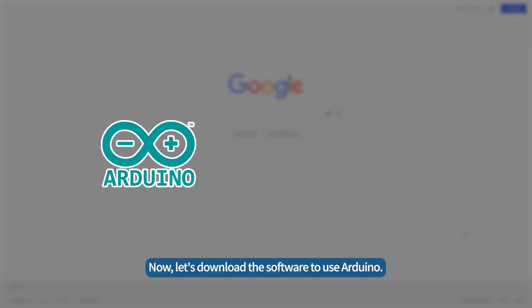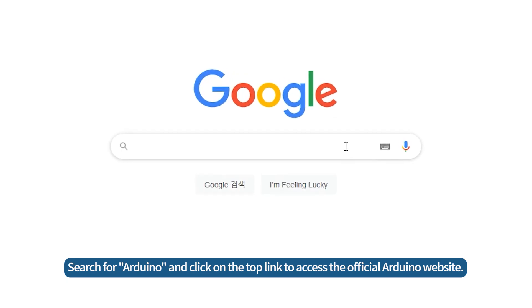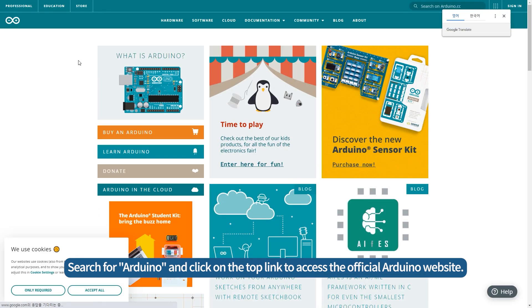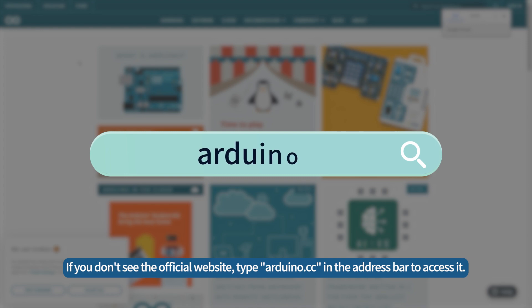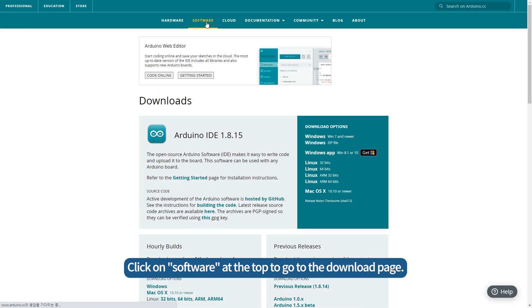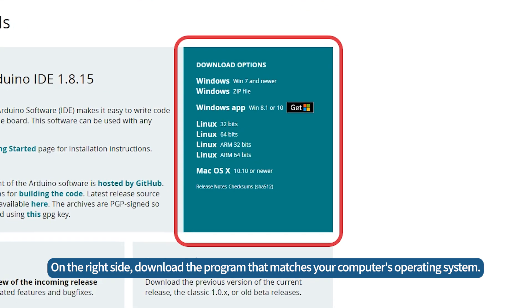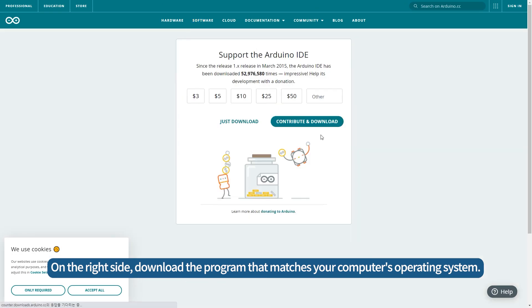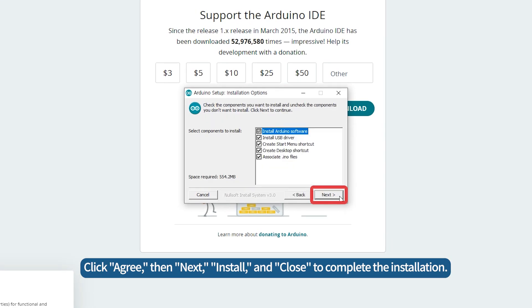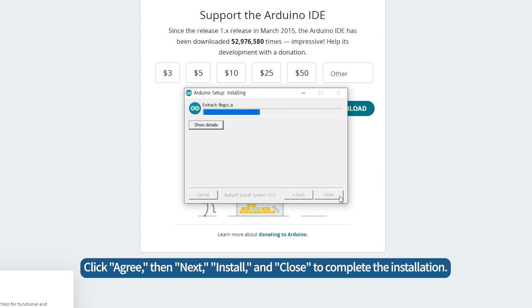Now, let's download the software to use Arduino. Search for Arduino and click on the top link to access the official Arduino website. If you don't see the official website, type arduino.cc in the address bar to access it. Click on Software at the top to go to the download page. On the right side, download the program that matches your computer's operating system. Click Just Downloads and run the installation file. Click Agree, then Next, Install, and Close to complete the installation.